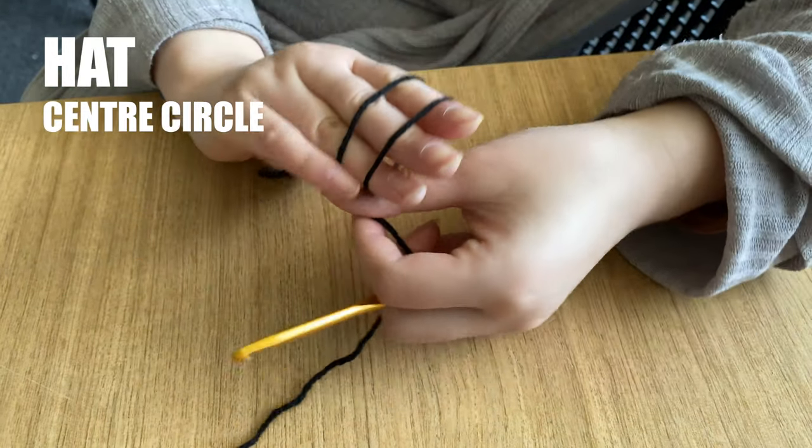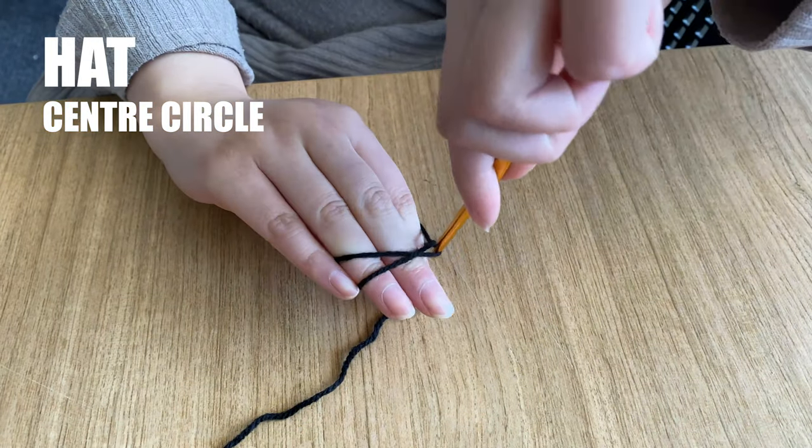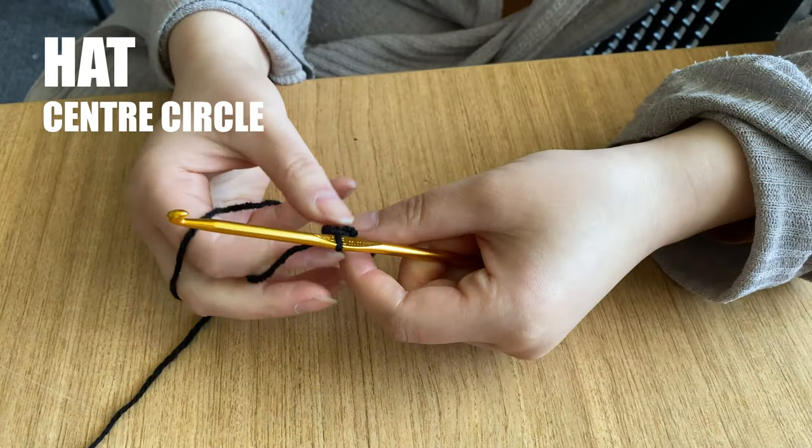To make the hat, we'll start with a centre circle. This is simple. We make a magic circle again and then work 6 single crochets into the circle and fasten off. That's all.